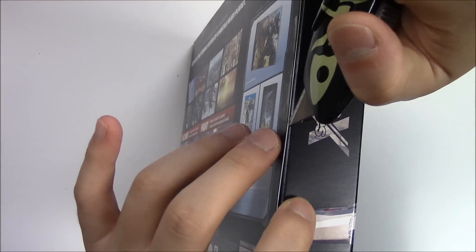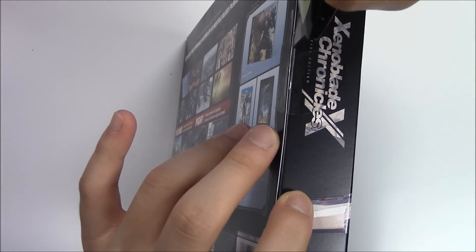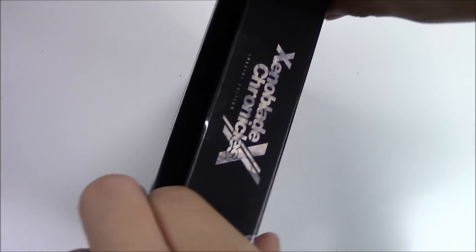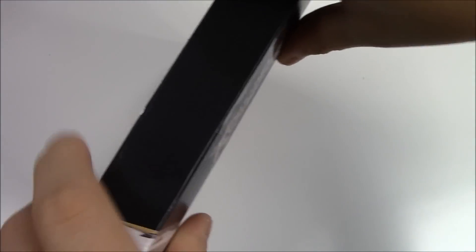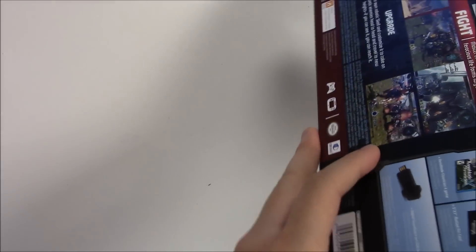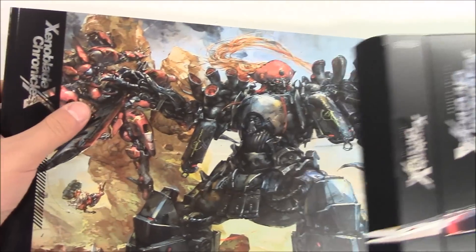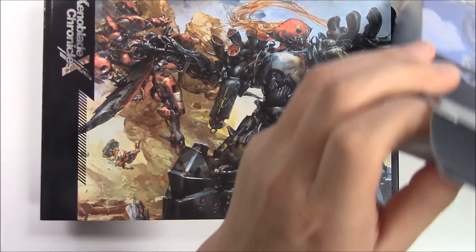With that shown, let's move on to see what's inside. Opening this side — there we go. First look, that's how it looks, and that's everything that comes out.